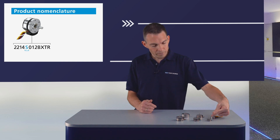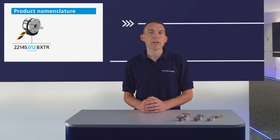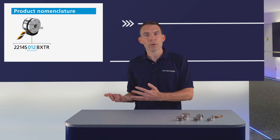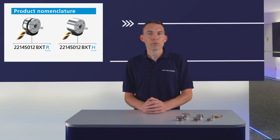How will I know which version I have? The product description will tell you. The first four digits show the motor size: 22 millimeter diameter and 14 millimeter in length. The S indicates the shaft — a round shaft with 3 millimeter diameter here. The following three digits show the voltage type; here the 12 volt winding is used. Depending on the size, we offer a wide range of windings from 6 volts to 48 volts. BXT is our brushless flat motor series, and an R indicates the version without housing — see in the front. If you see an H here, it's the housed version we see here in the back.